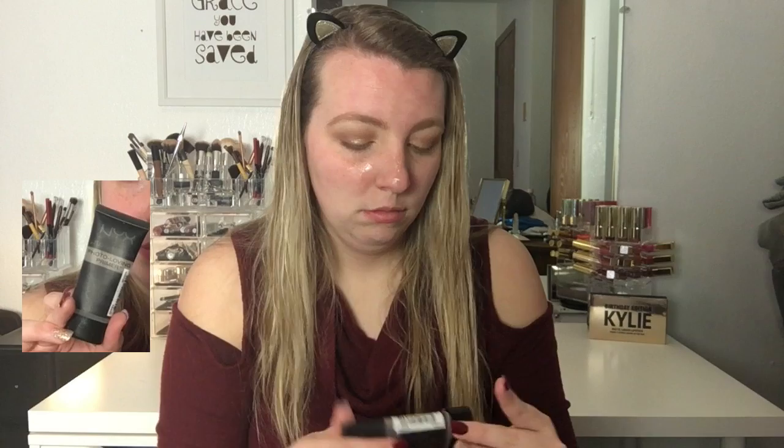Then I'm going in with the NYX Hydrating Primer and I'm just putting this all over my face and blending it in. Because, as you know, I have very dry skin, and this just helps to hydrate my face before I put products onto it. And then I'm just going in with a little bit of the NYX Photo Finish Primer, putting this right in my T-zone where my pores are a little bit more, just to really help eliminate the pores in those areas and to make my foundation go on a little bit smoother — that way it doesn't settle into or exaggerate my pores once I put foundation and setting powder on.